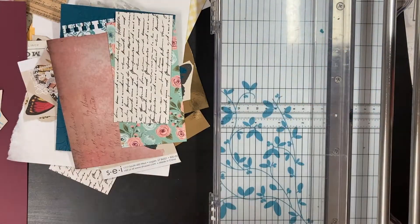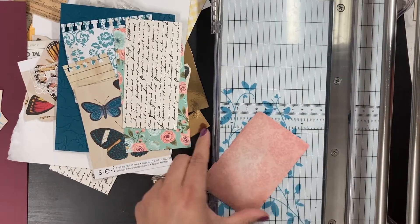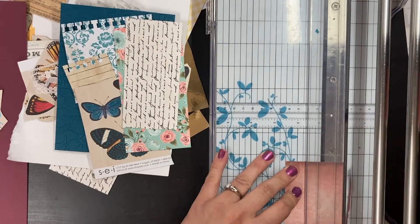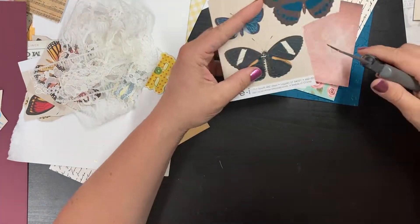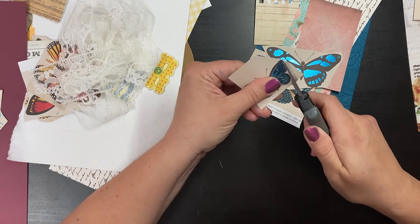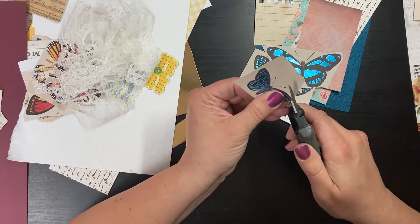I did some where I just tore, because I knew this was going to have a shabby chic layered effect and I was probably going to do some tearing, distressing, and inking. I liked the extra texture and softness that tearing paper adds. I also cleaned up my butterflies at this point and actually did the fussy cutting for those.